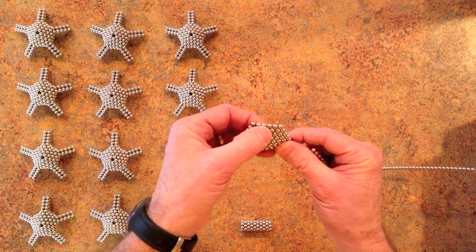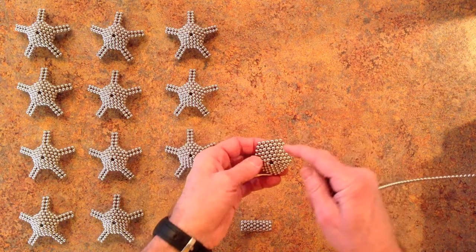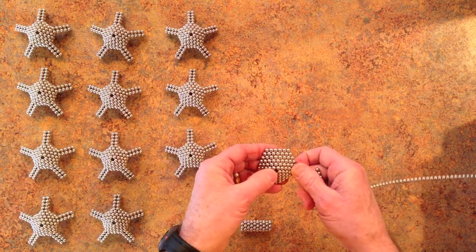That's 1, 2, 3, 4, 5, 6. And I've wound this one so that it's a mountain.